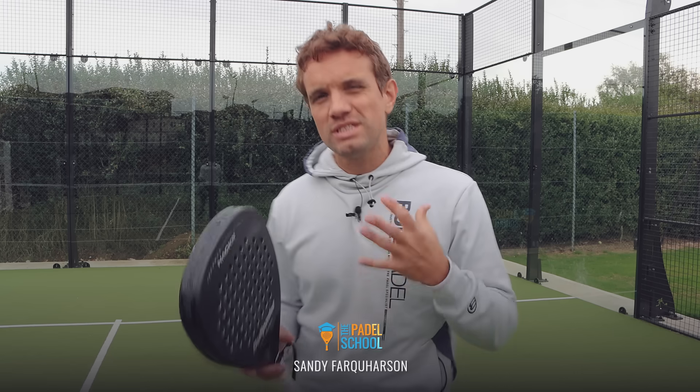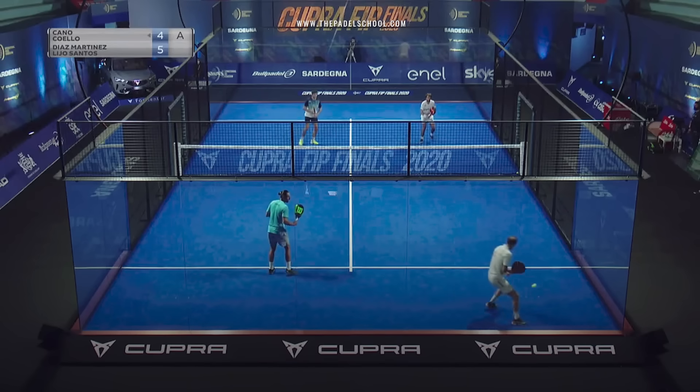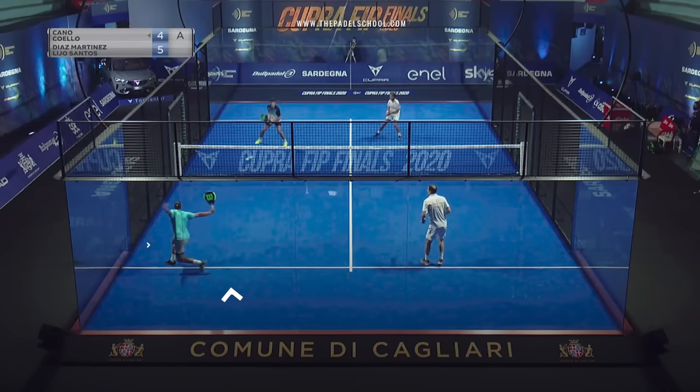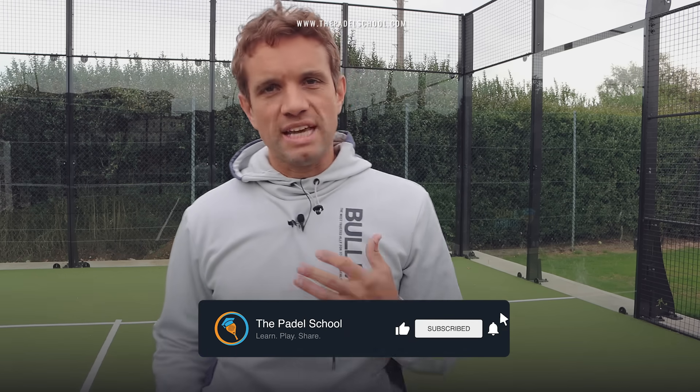Understanding the back glass and getting yourself in a good position to hit is one of the more difficult areas of padel. In this video we're going to cover the cross-court shot — either getting yourself into position to hit or learning to turn — and we're going to teach you the progressions of how you can start turning and how to avoid common errors, so that you can always get yourself into a good position and not get caught out.